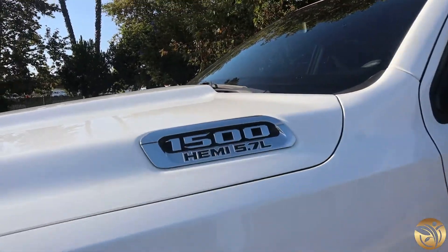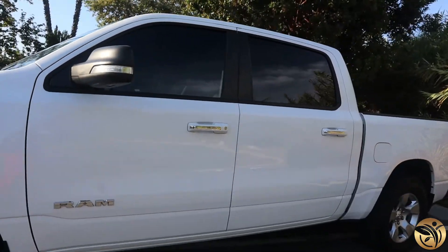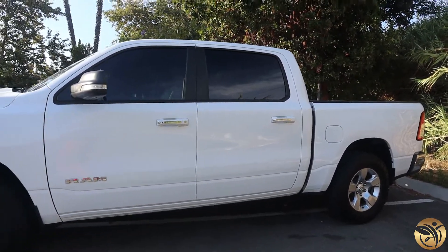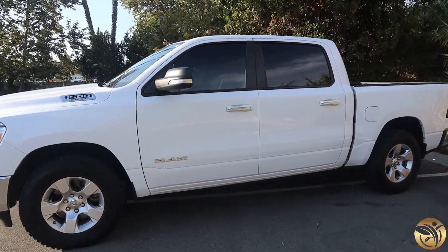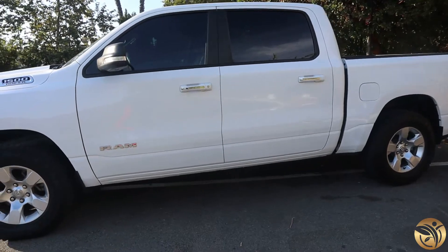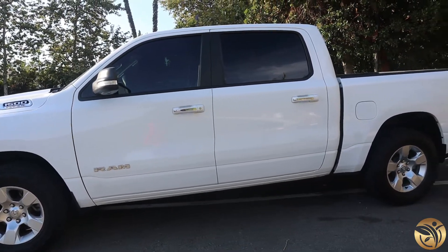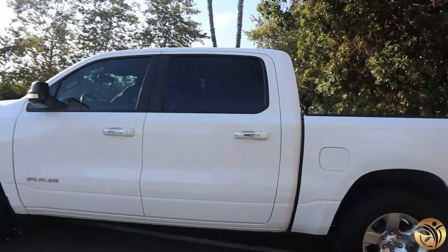It's got the 5.7 Hemi. My last truck had the Magnum engine, so it was the 4.7. Obviously this is the 5.7. This is the crew cab, so it's got the four large doors, instead of my other one which had the shorter back door.